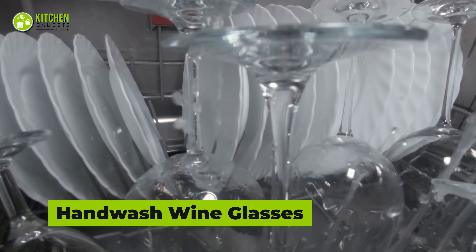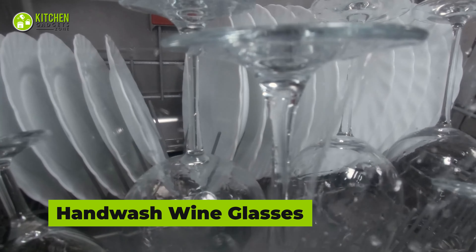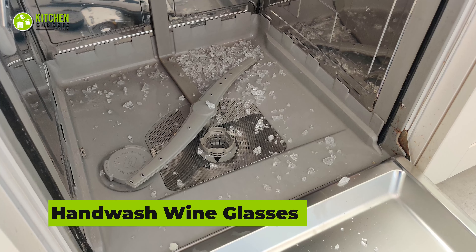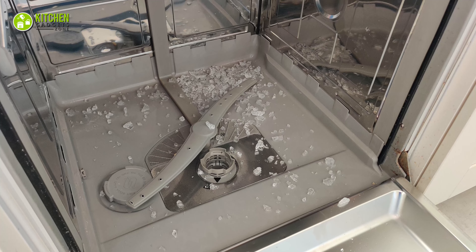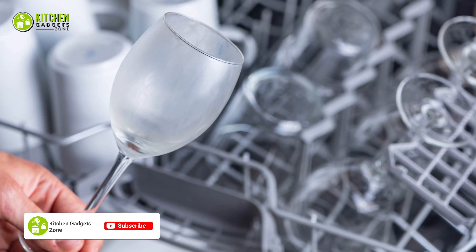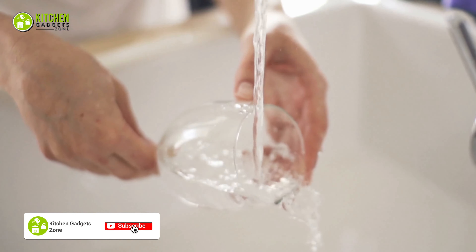Stemmed wine glasses, champagne flutes, or coupes are not strong enough to bear the rough water jets. When you place these in the dishwasher, there's a huge chance of breaking. Even if they don't break, you will find some scratches on them. So it's better to go for hand washing instead.